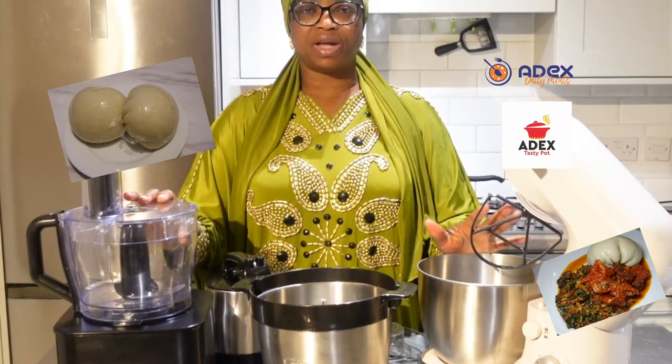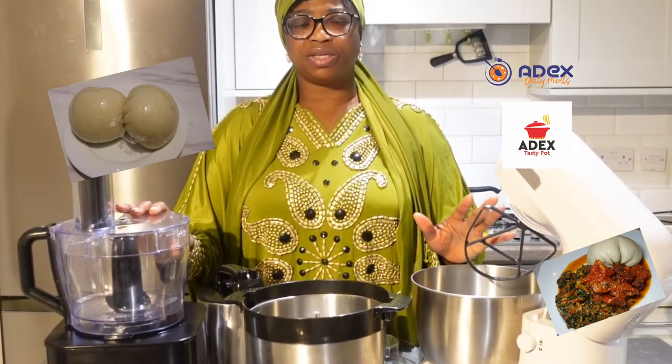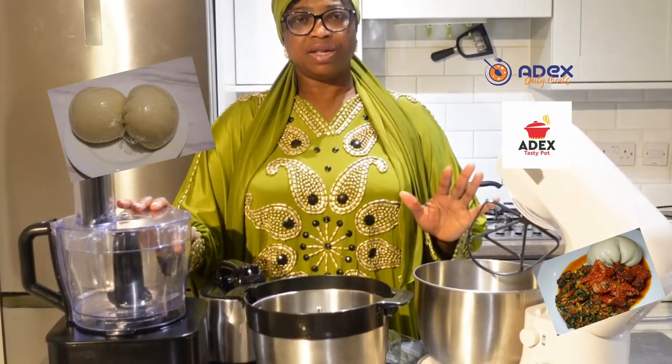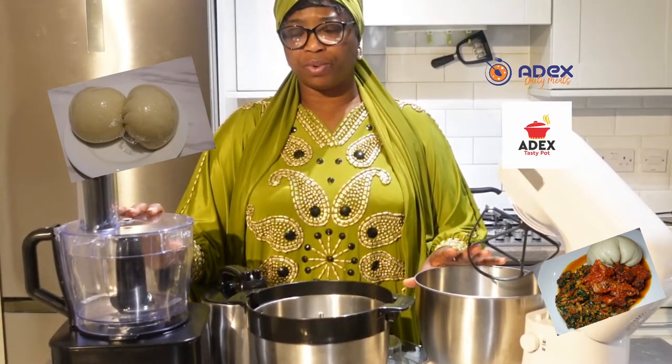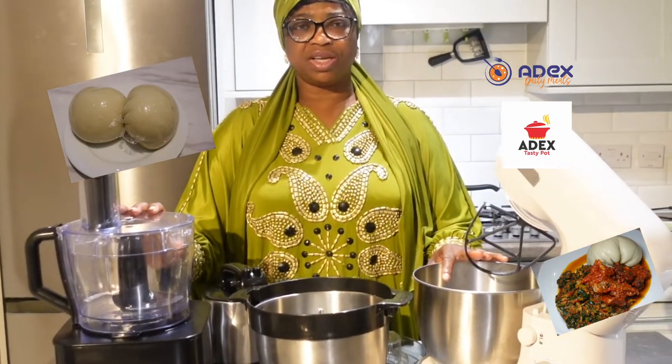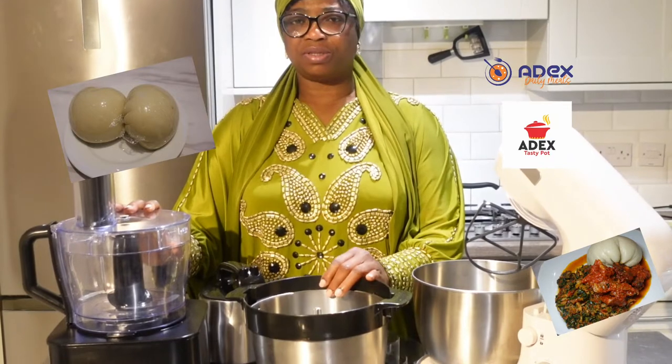I just want to use three of them to make pound and young tonight to see which one is going to give me the best results. Some friends have been calling me saying they normally use their mixer and food processor to make their pound and young, which I have tried before, but it doesn't give me any good results.